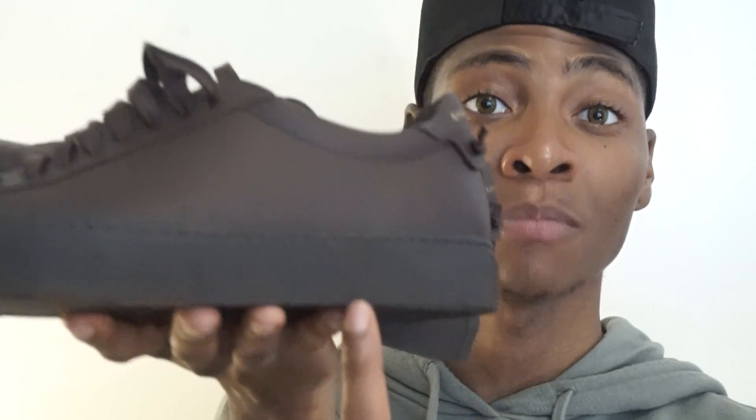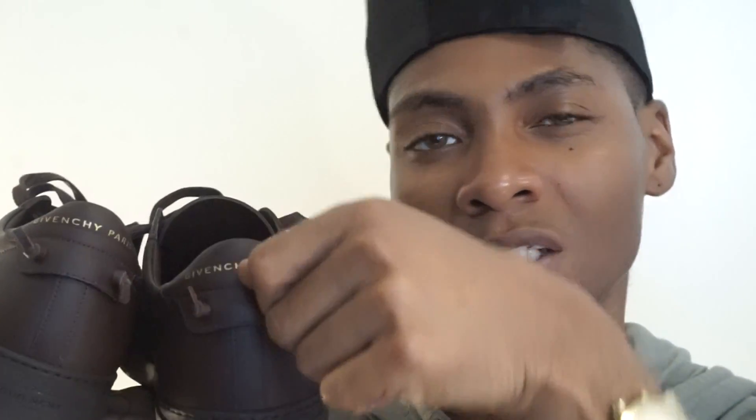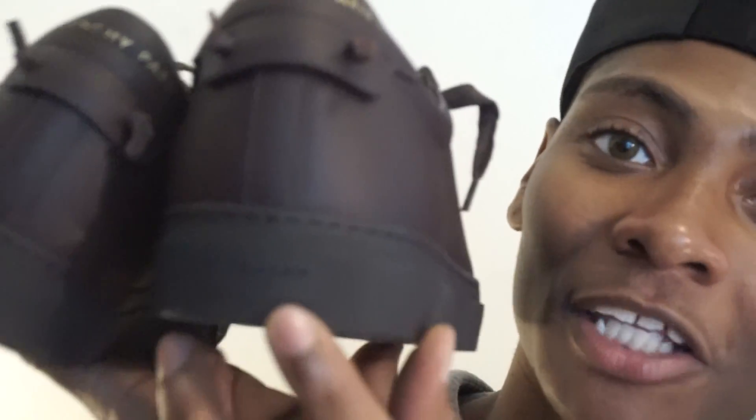These brown sneakers consist of 100% calf leather with an approximately one-inch midsole. They have gold-tone logo foil stamping at the tongues and counters, which also feature leather knotted pull tabs. They also have the Gronchi logo on the rubber midsole and chevron rubber soles. The insoles are also calfskin leather.